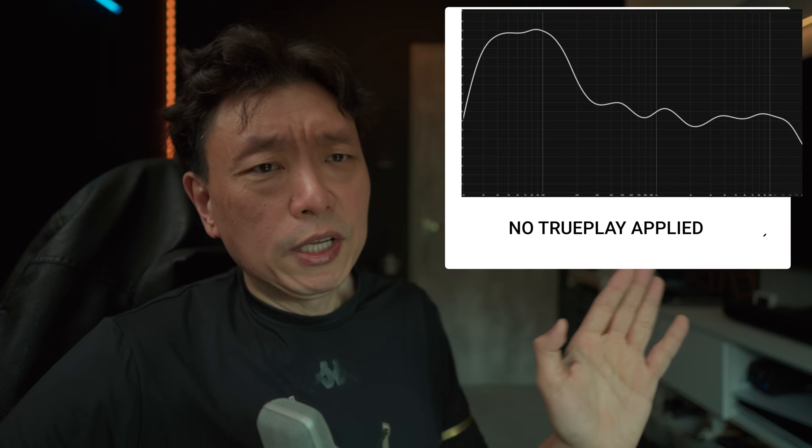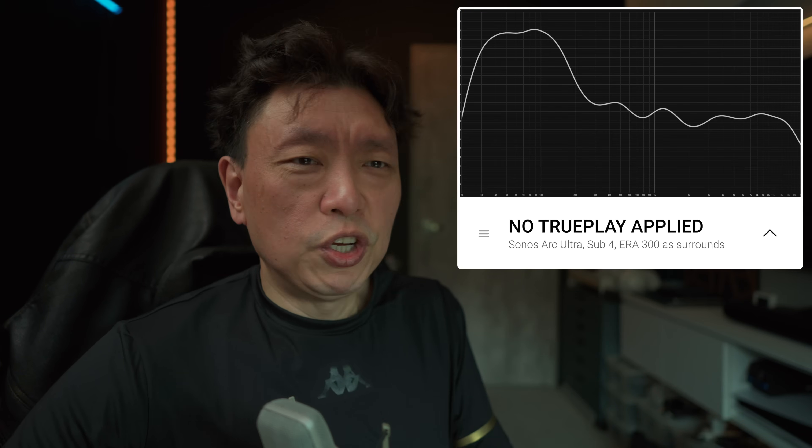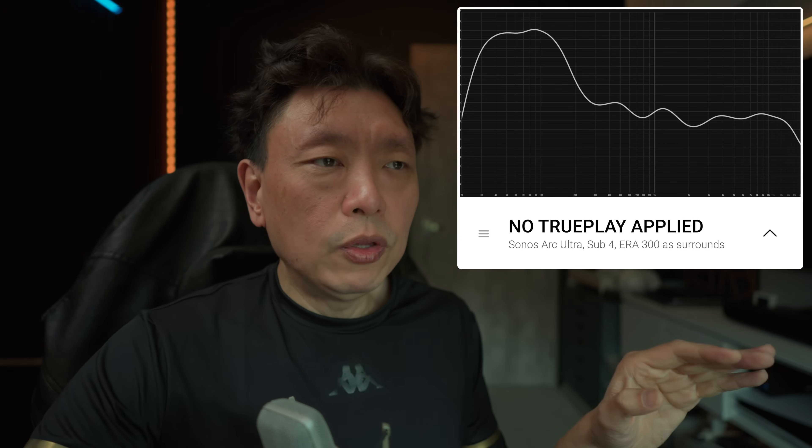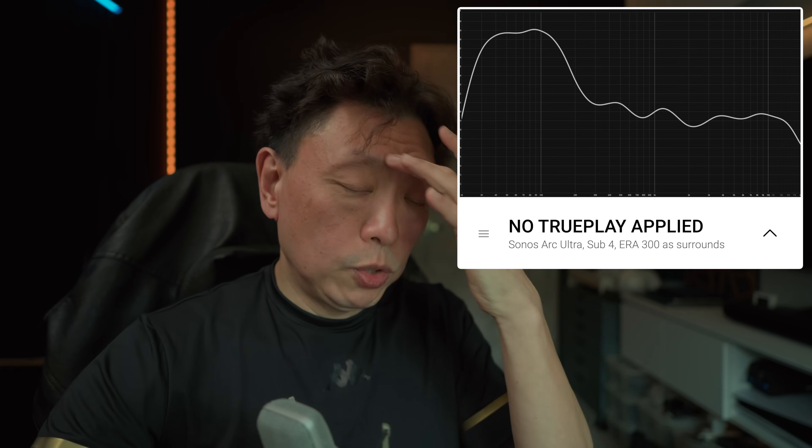This white curve here is actually without Trueplay turned on. This is how the Arc Ultra setup sounds in my particular room — your room is going to sound a little bit different because the furnishing and layout changes how sound bounces around. In my room, you'll see that the bass is actually pretty high up. The sound is great, but it is very bass heavy, which is why in my best settings video I try to temper the bass down a little bit.